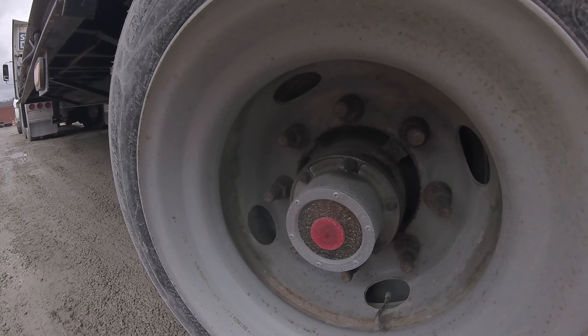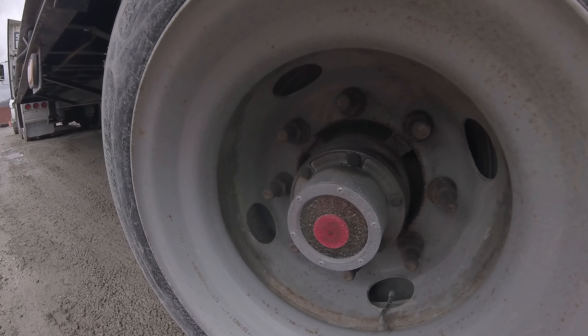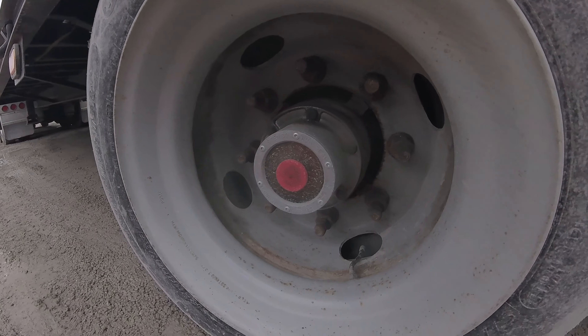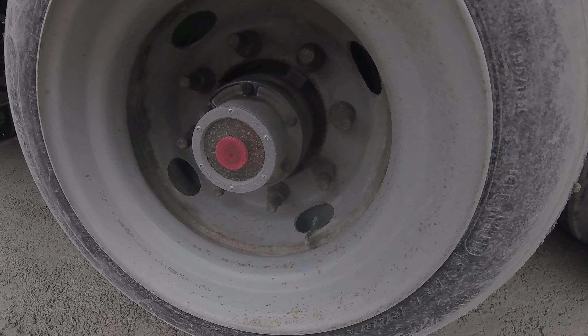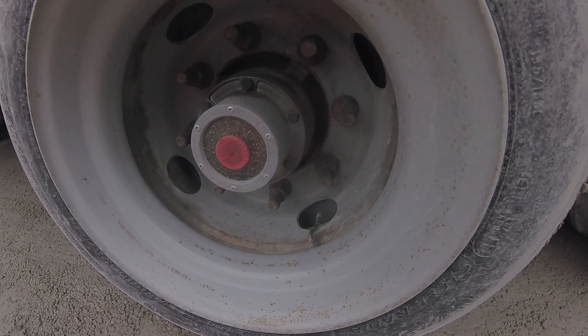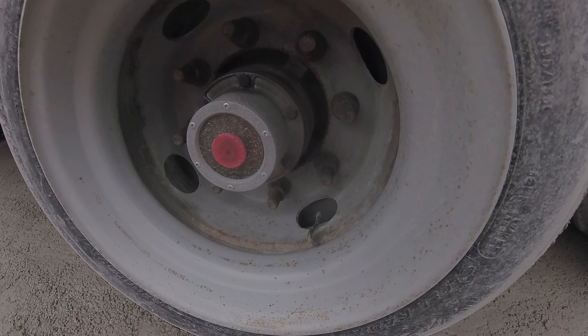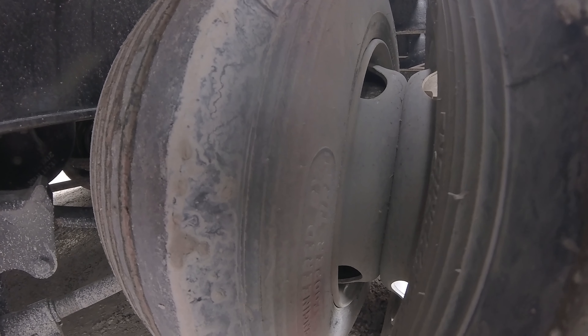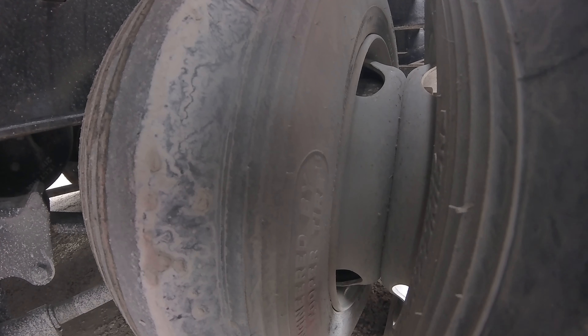The hub seal — the fluid is visible at the proper levels and it is not leaking any fluid. The valve stem is properly mounted and secured. It's not bent, broke, damaged, or missing. The cap is in place and it is not leaking any air. You can check tire pressure with a tire pressure gauge. The butt rim gap is properly mounted and secured. There's no gap between the rims. There's no foreign objects and nothing is rubbing.